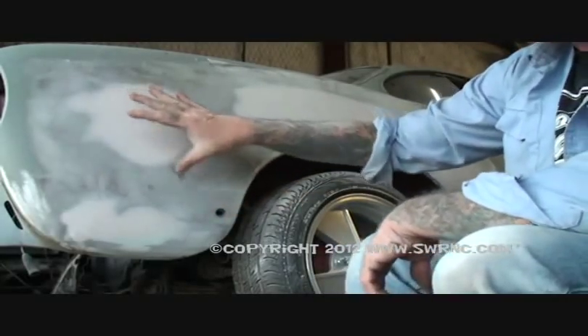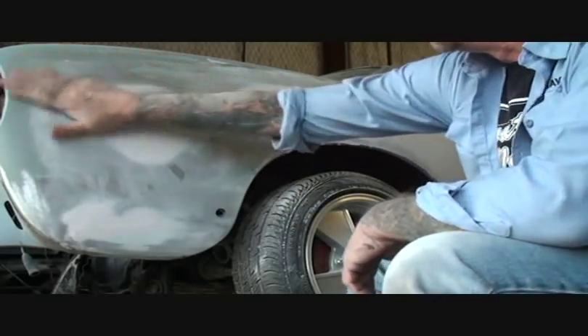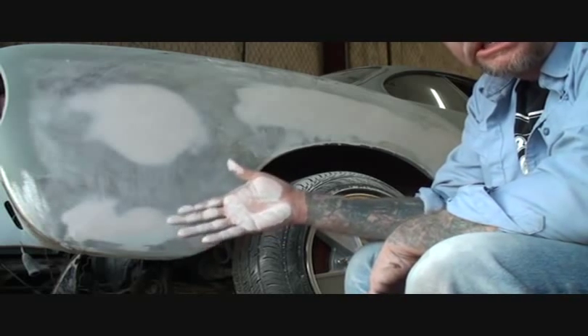If you're looking at this picture right now, what you're looking at is a quarter panel of a 69 Karmann Ghia. And the situation we have — it's getting closer and closer to getting done.